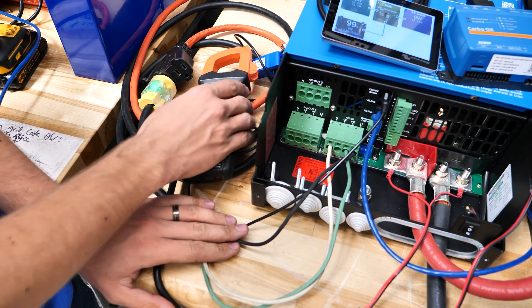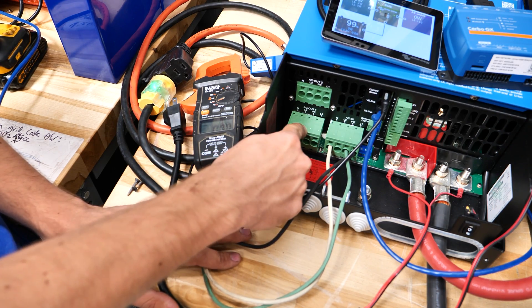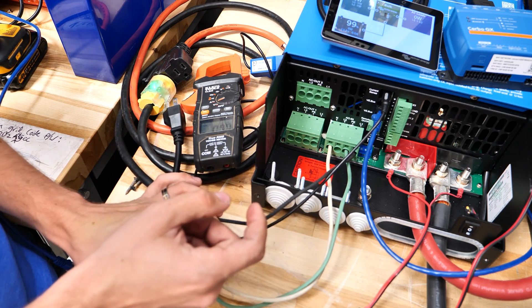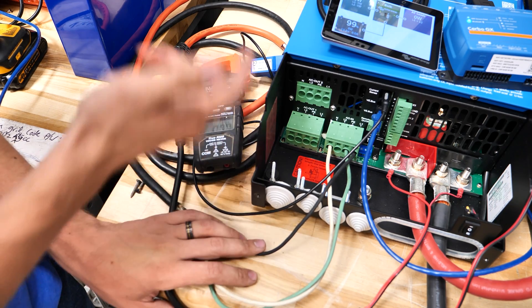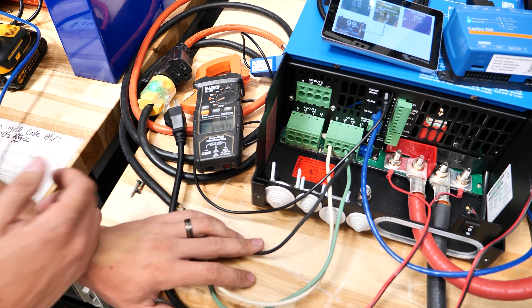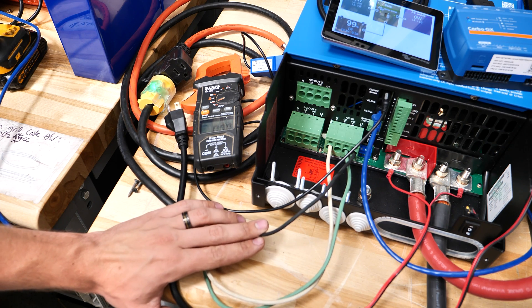This is a MultiPlus 2x120. One thing I do want to mention — if you're using the AC in and out L2, that cannot be affected by this ESS functionality. Because essentially on a 240-volt system, L2 would only pass through this inverter and the inverter can't actually interact with it. Anyway, hope that helps you guys. If you have any questions, leave them in the comments below. Thank you so much, bye-bye.